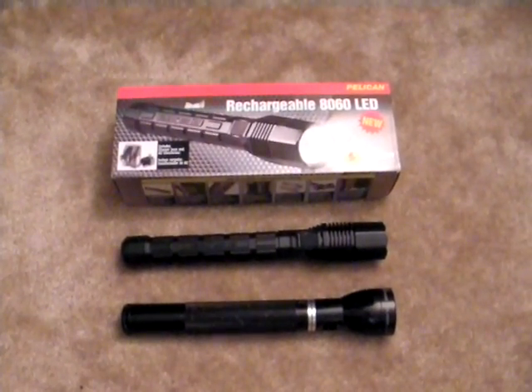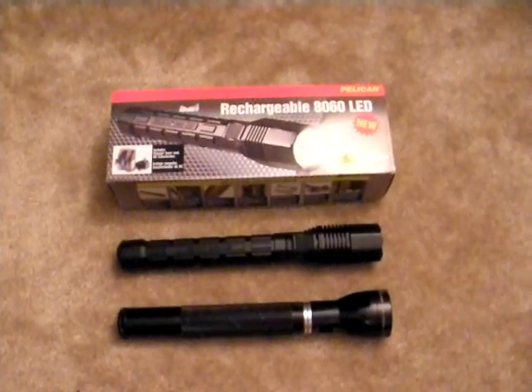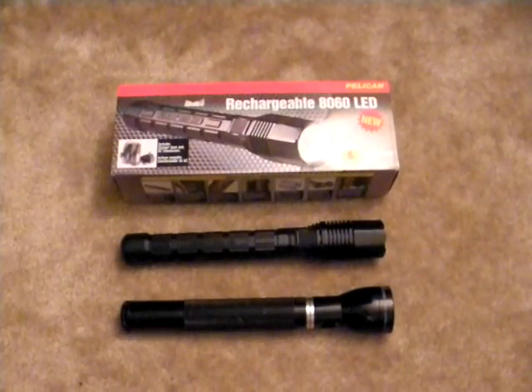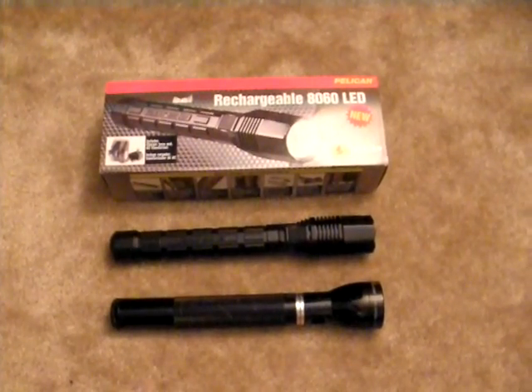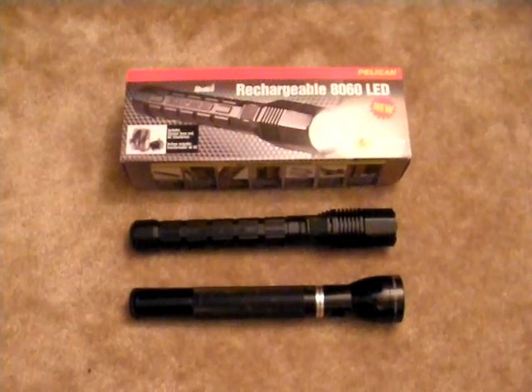A lot of people have been inquiring about the new Pelican 8060. There seems to be a lack of reviews on the product at the moment, so I thought I would give it a shot. Most of you familiar with the company Pelican already know that they make very well-made products. So when Pelican introduced a flashlight that looks somewhat like a Mag and somewhat like something out of a cool movie, the curiosity began.